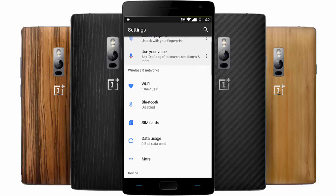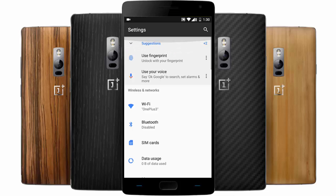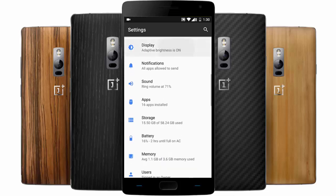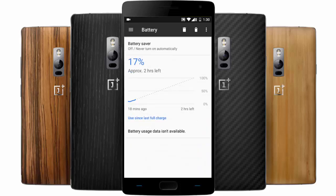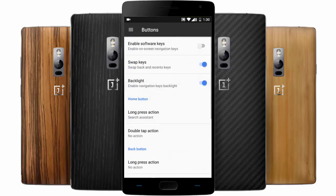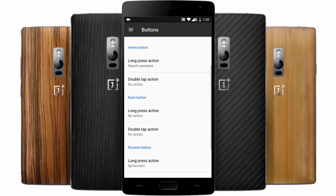Here you'll get all the regular network and wireless settings. Under display, you'll get ambient display. Under battery, you can find battery saver as well as battery optimizations. In buttons, you can customize whether you want software buttons or hardware buttons.